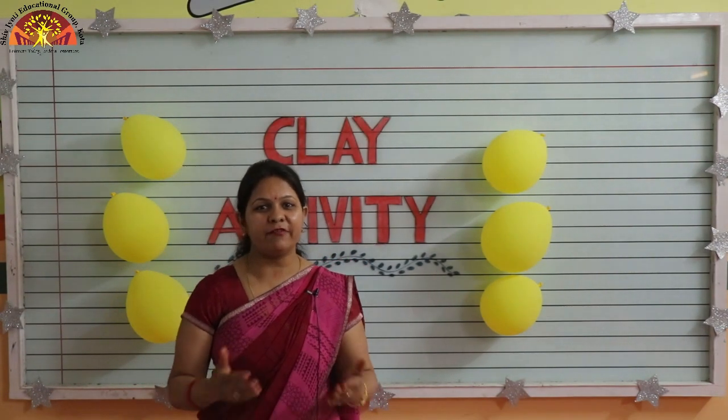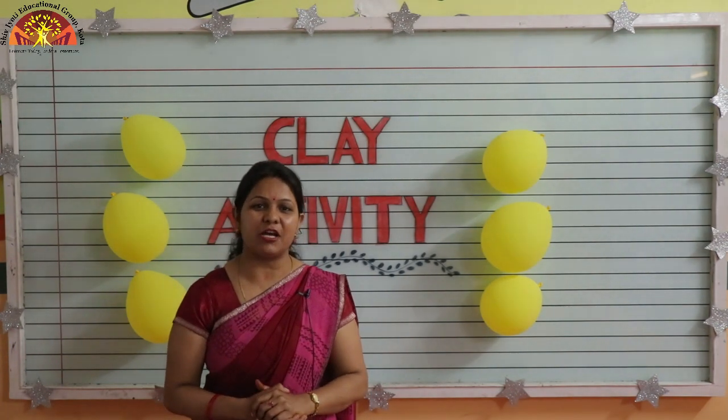Wish you very good morning, kids. How are you all? I hope you are fine and happy at home. Myself, Anshu Naran from Chef Januti Education Room, Kota.